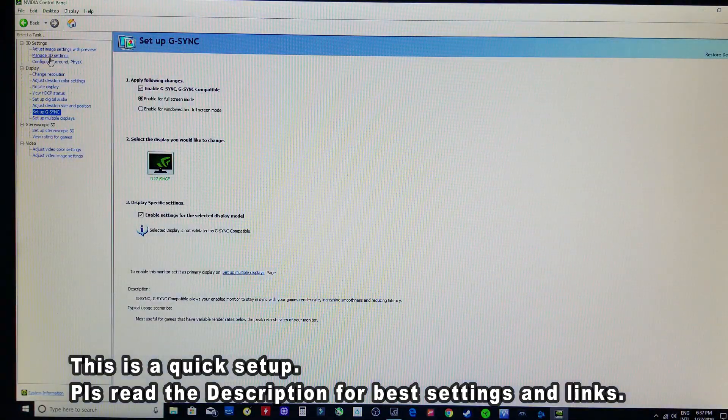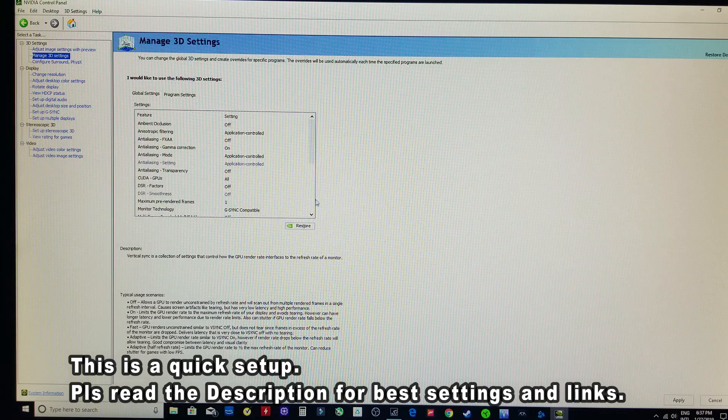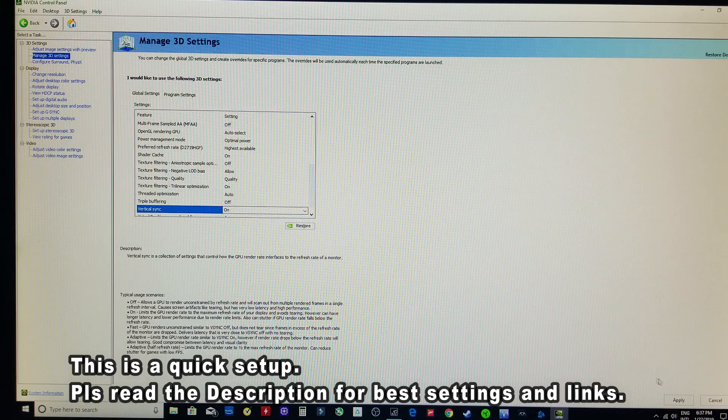Also, what you need to do is select 'Manage 3D Settings.' Go here to Vertical Sync, turn it on, and hit Apply.